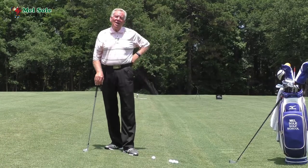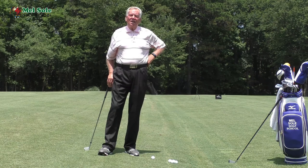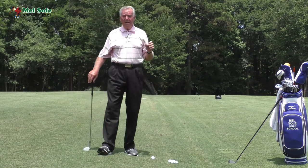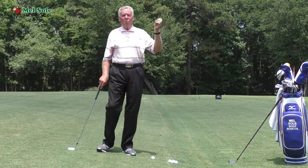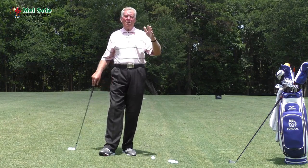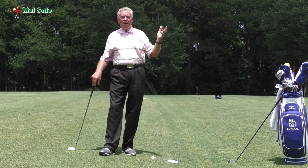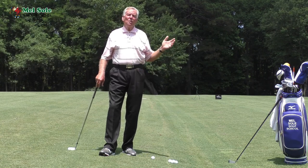Good afternoon everybody and welcome to our daily video golf blog. Today is Saturday June the 23rd 2018, and on Saturdays we do short game Saturdays. The past three Saturdays we've done pitching from an uphill lie, pitching from a downhill lie, and last week we did pitching from a side hill lie with the ball above your feet. So to round everything off, today I'm going to do pitching from a side hill lie when the ball is below your feet.